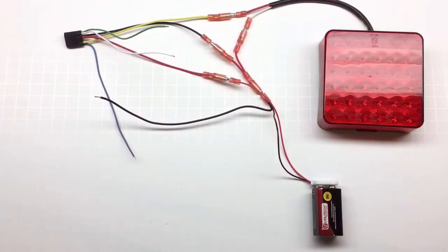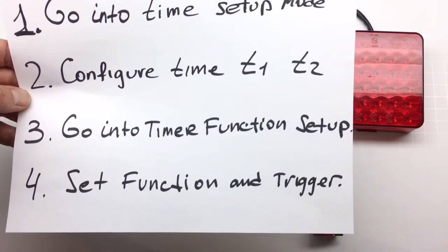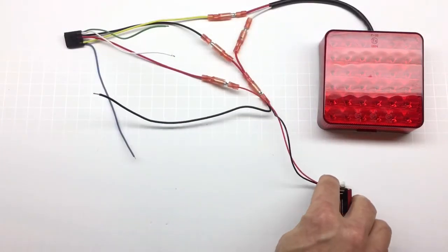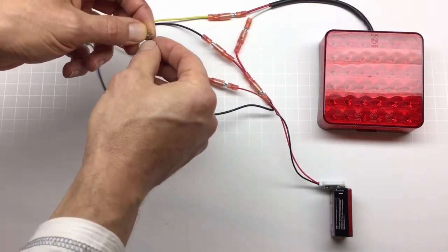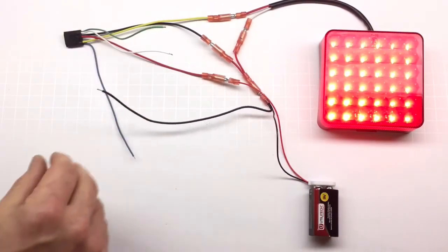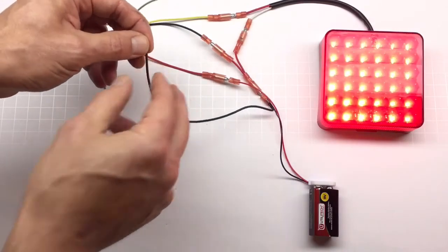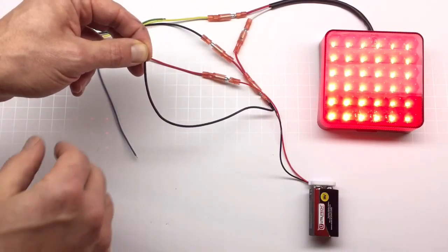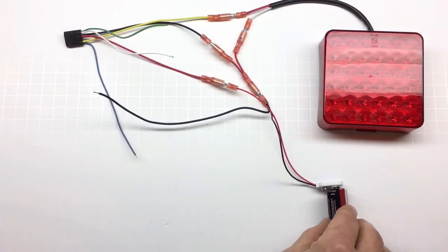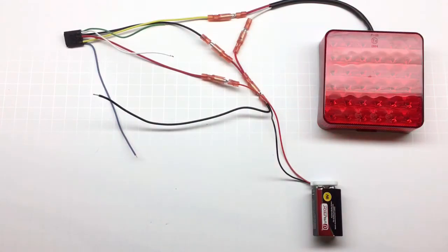If you only need to change the time T1 and not the function, steps three and four are optional — just perform steps one and two. For example, to change the time to five seconds: take the green and white wire, connect to the ground to go into setup mode, and supply the power. Now take the white wire and connect it to the black for five seconds — one, two, three, four, five — and disconnect. That's it. Disconnect the power and it's saved. The function didn't change, so I don't need to change it. Connect the power and it will stay on for five seconds and turn off.